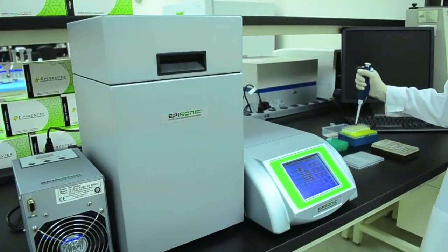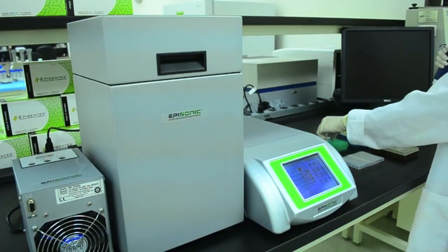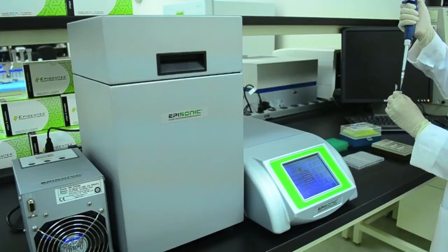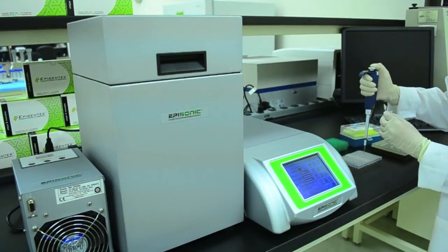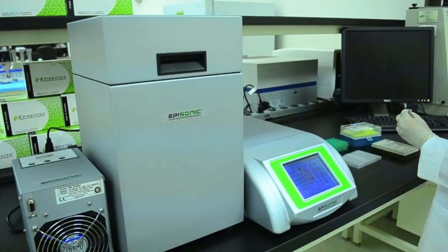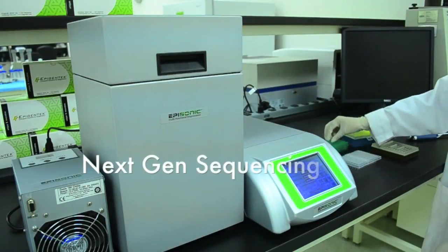The Episonic also offers a plate rack accessory designed for processing samples in standard polypropylene PCR plates. Unlike other sonication instruments, the Episonic enables true high-throughput processing of 96 samples simultaneously. This capability is perfectly compatible with next-generation sequencing technologies.